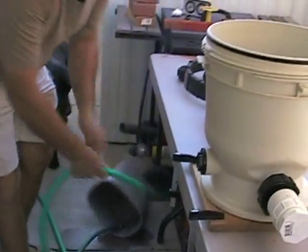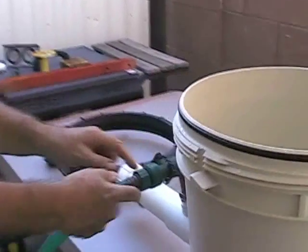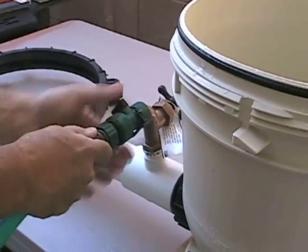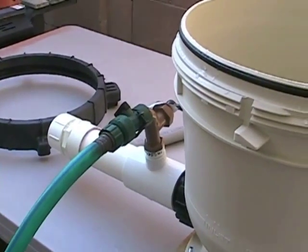Now to pressurize this, we're going to attach a hose fitting, turn this off, turn this on, and we'll start filling with water.